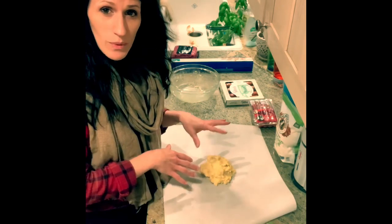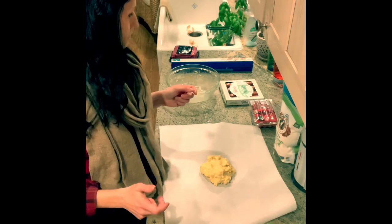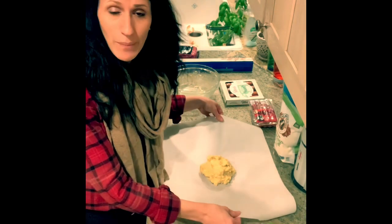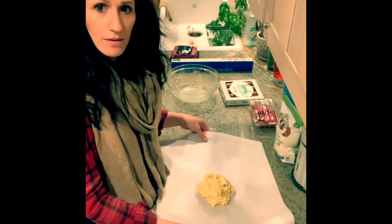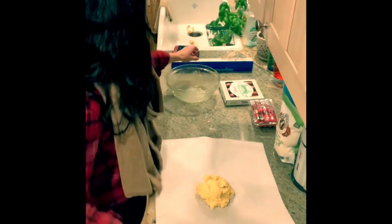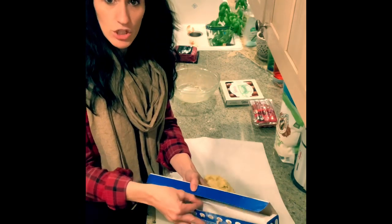You want it to cool just a little bit so that when you roll it out it stays more like dough — it's not as soft. So you're going to use a piece of parchment paper. Put your parchment paper down, and you're going to get another piece of parchment paper to put on top so that it doesn't stick to your rolling pin.